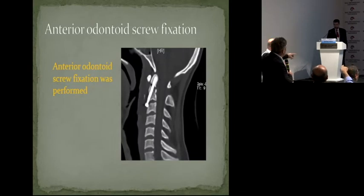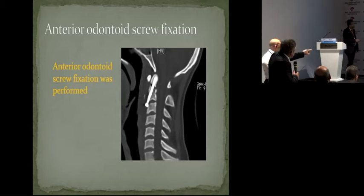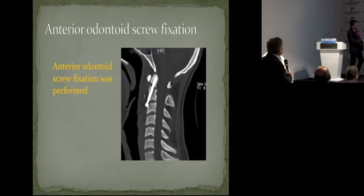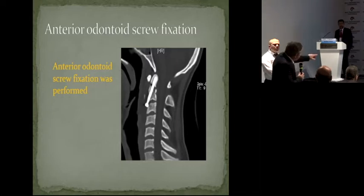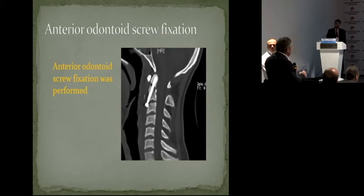Is this what you have done to reduce the odontoid? Because we have to look — is it a lag screw or a fully threaded screw? It's a lag screw, but if you see the screw, it's quite far out. The threads are... Exactly, it's not the thing. Because the head of the screw has to be against the bone to lag it. It's carpentry work. During your surgery, when you tighten your screw, you see your odontoid closing.